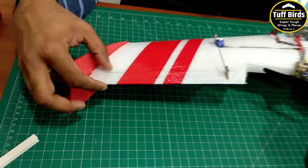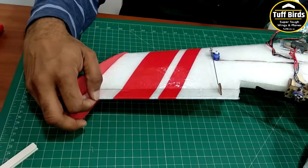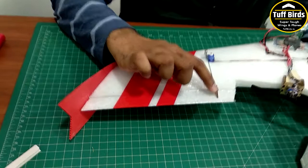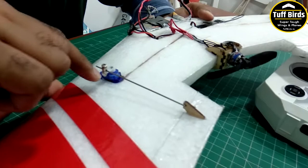On the elevons there should be no play. The hinges should be tight so that when you move the tip of the elevon, the servo moves. The elevon should not be free — when you move it, the servo should move. For that, the hinge has to be tight, the hole has to be lined on the center line, the control horn has to be glued in, the servos have to be glued in tight, and the linkage connector has to be properly tightened.